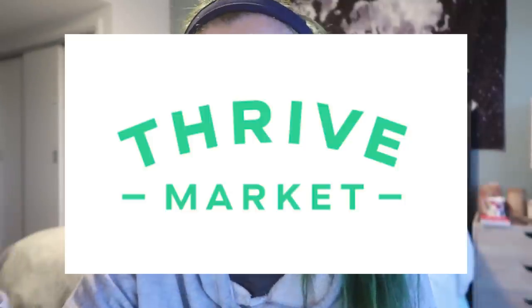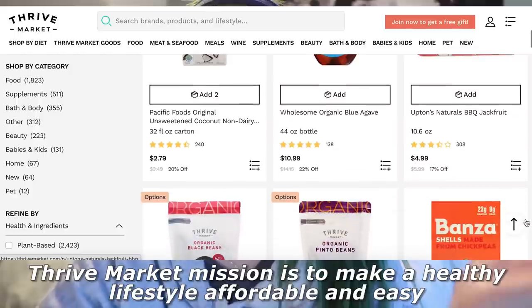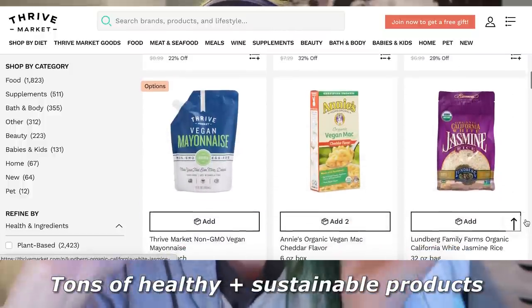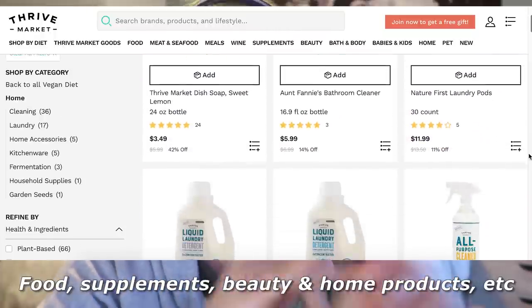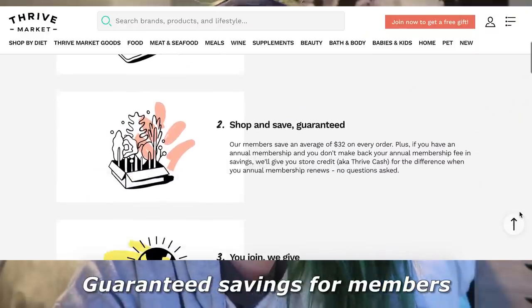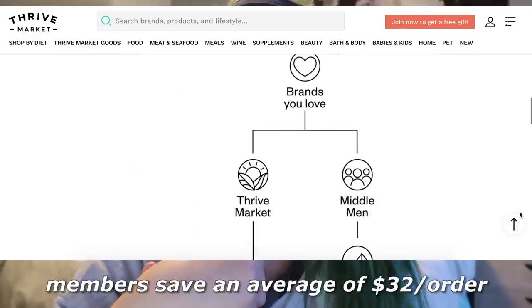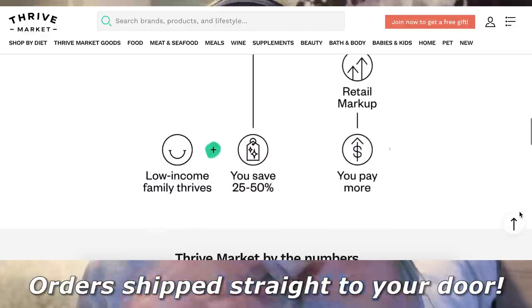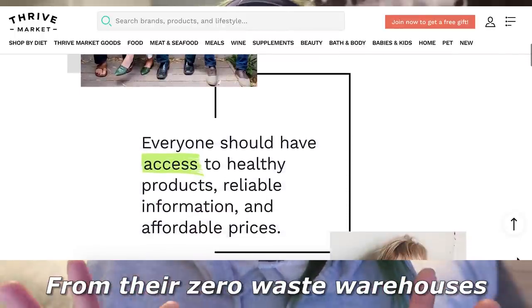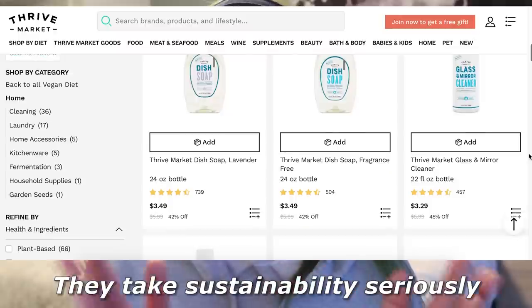Today's video is kindly sponsored by Thrive Market. If you haven't heard of them, they're an online membership-based marketplace all about making healthy living affordable, attainable, and easy for everybody. It's a great place to buy high-quality, healthy, and sustainable food, home, and beauty products with so many vegan options. Members save an average of $32 per order, and all orders are delivered with carbon neutral shipping from their zero waste warehouses.